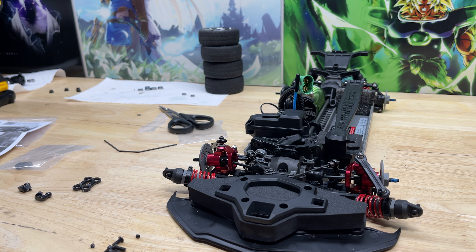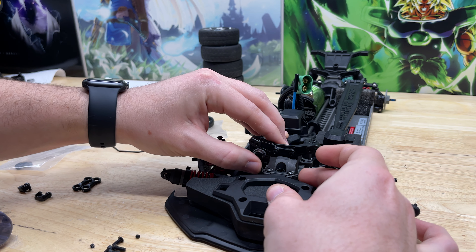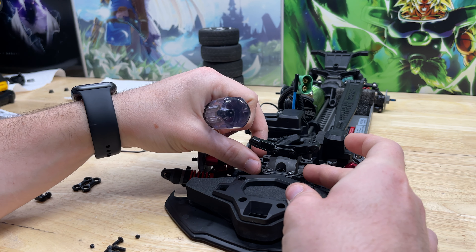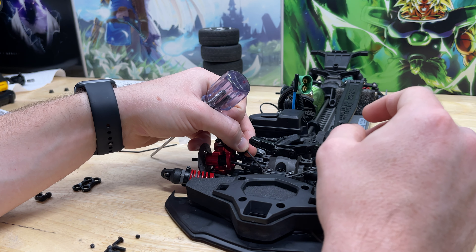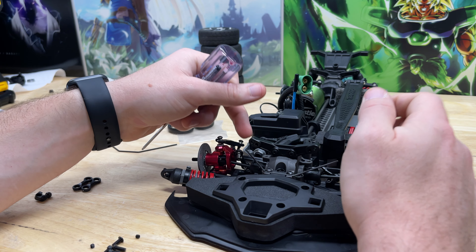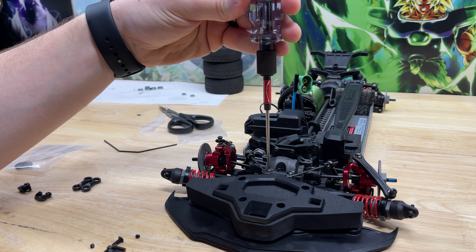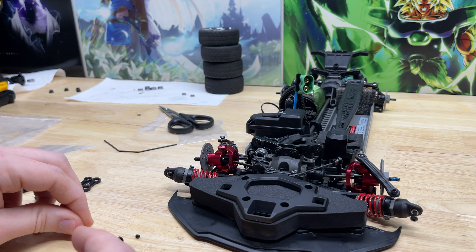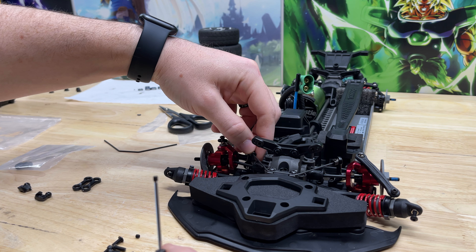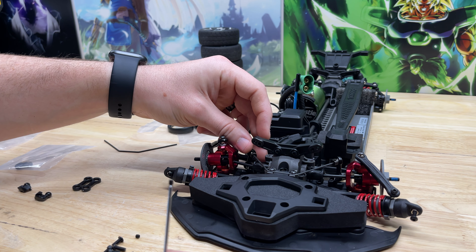As soon as the screw grabs that bar and you can see it move, that's where I stop screwing in. Test the side-to-side movement — just push on both sides; if it stays put you're in good shape. If you tighten it too far where the sway bar can't rotate freely that's too much. Once these screws touch the bar, just back off slightly. From here we'll install the grub screw into the pivot ball up top.